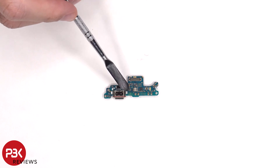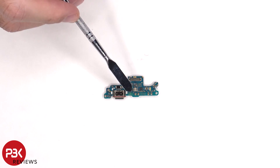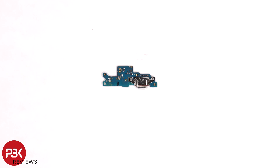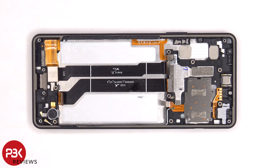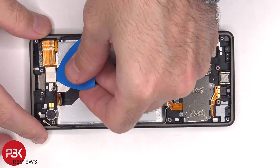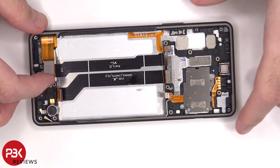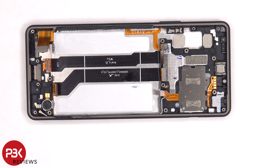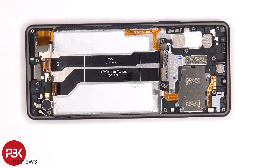There's a rubber gasket around the charger port itself and the primary microphone is located right here. The screen cable cannot be disconnected from this side. So if you had to replace the screen you'd have to remove the back plate, then remove the screws on the bottom, and remove the speaker assembly as well as the sub board, giving you access to the screen cable so you can disconnect that.